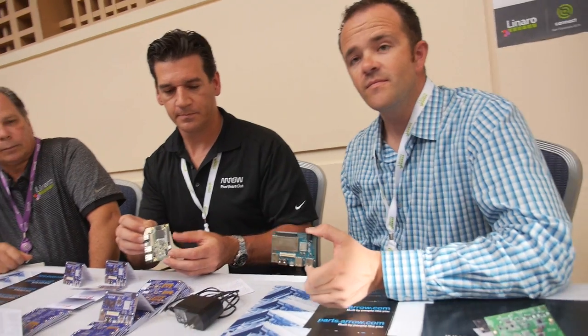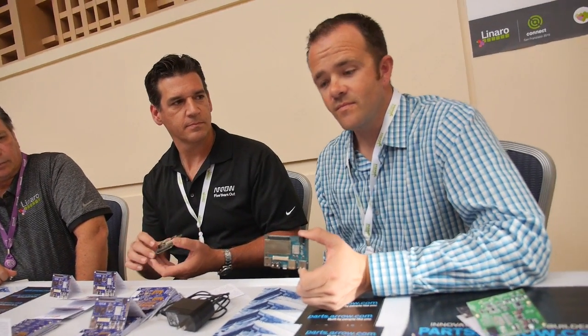Arrow provides components for the whole world, and this is targeted towards developers. For the sake of Arrow, we wanted to get these in developers' hands to really develop the software on these boards, but we absolutely think a lot of customers are going to be interested in these low-cost boards for their development purposes as well.